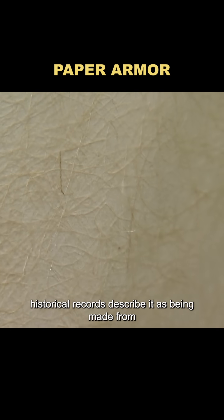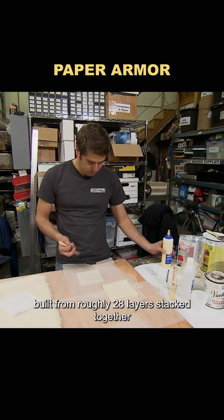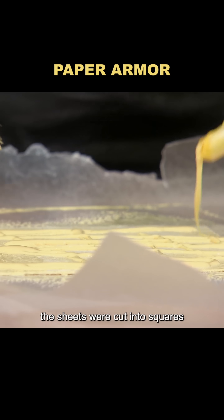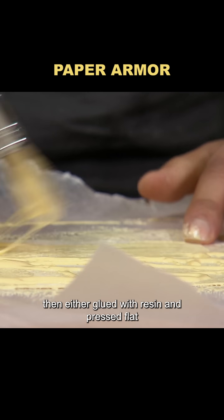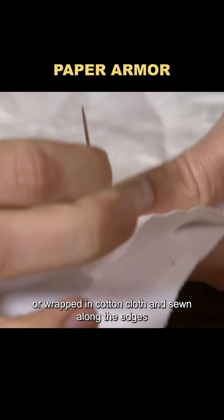Historical records describe it as being made from mulberry bark paper, about half an inch thick, built from roughly 28 layers stacked together. The sheets were cut into squares, then either glued with resin and pressed flat, or wrapped in cotton cloth and sewn along the edges.